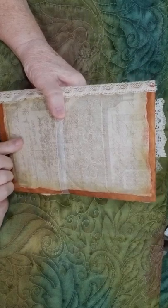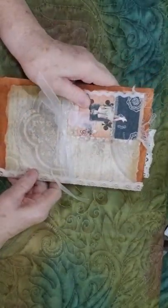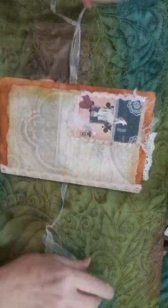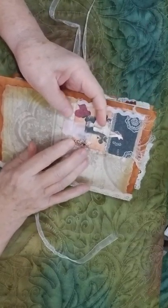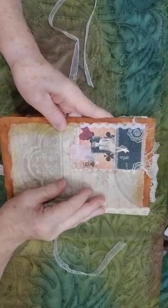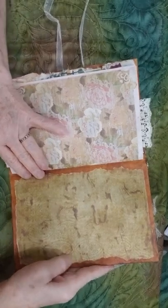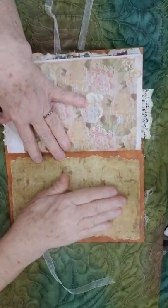I've got the same type of designer paper on the back — this is six by eight. Let's take a look at the inside. This is not a tuck or a pocket, this is just all glued down. We're on the inside and this is designer paper.